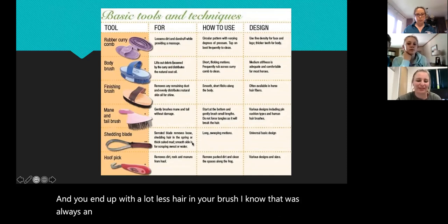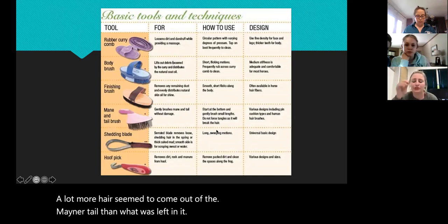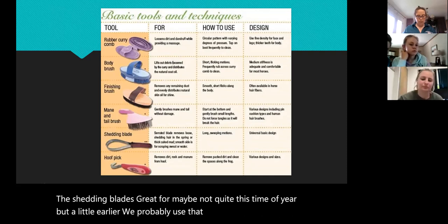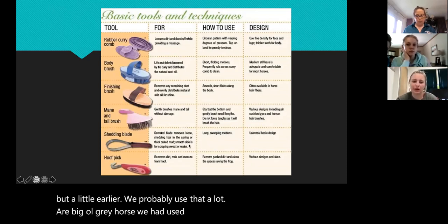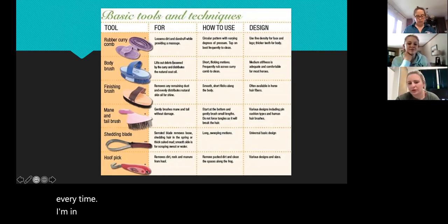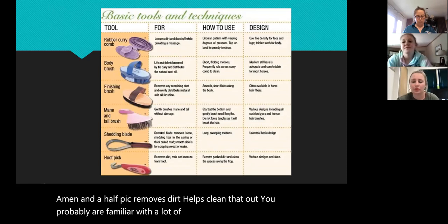Starting at the bottom means you end up with a lot less hair in your brush. The shedding blade is great — maybe not quite this time of year but a little earlier we'd use that a lot. Our big old gray horse used to shed like crazy. We'd use this and it seemed like we took a whole horse off him every time. And then the hoof pick removes dirt and helps clean that out.